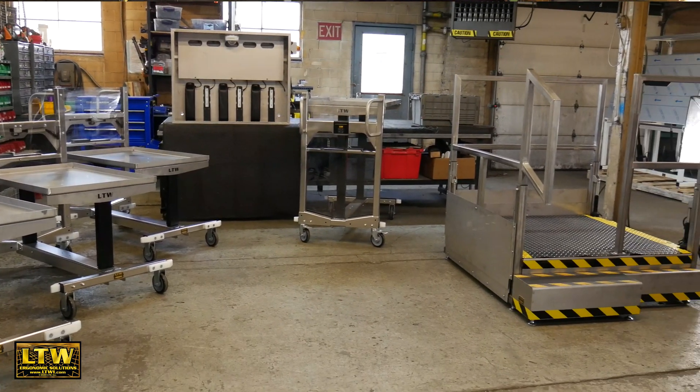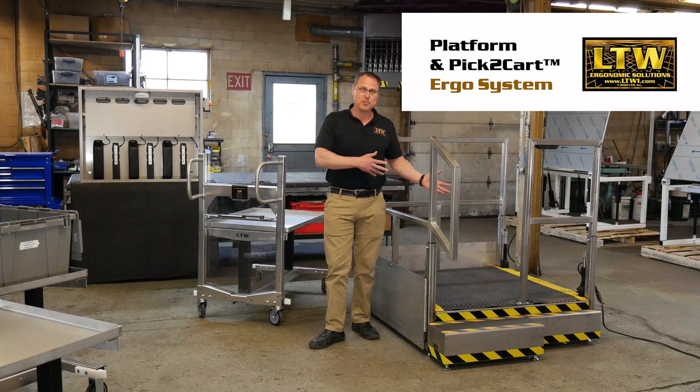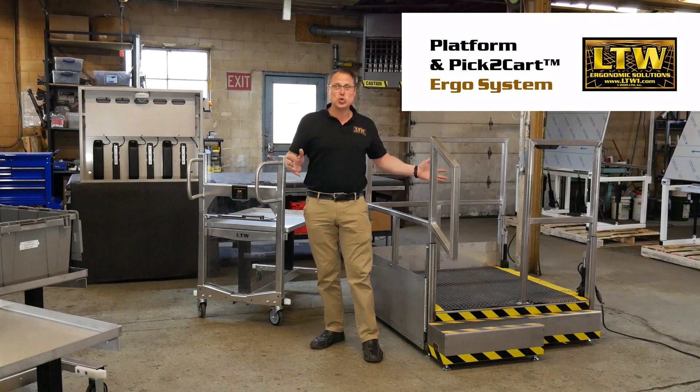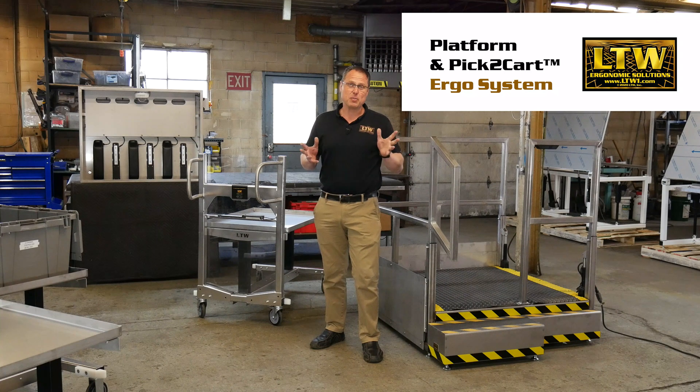Welcome to another LTW product showcase video. Today we're highlighting our new ergonomic operator platform and pick to cart system. This system is designed with two dynamic products that work together to help raise your ergonomics, safety, and efficiencies. I want to show you how this will work together for you in your manufacturing.